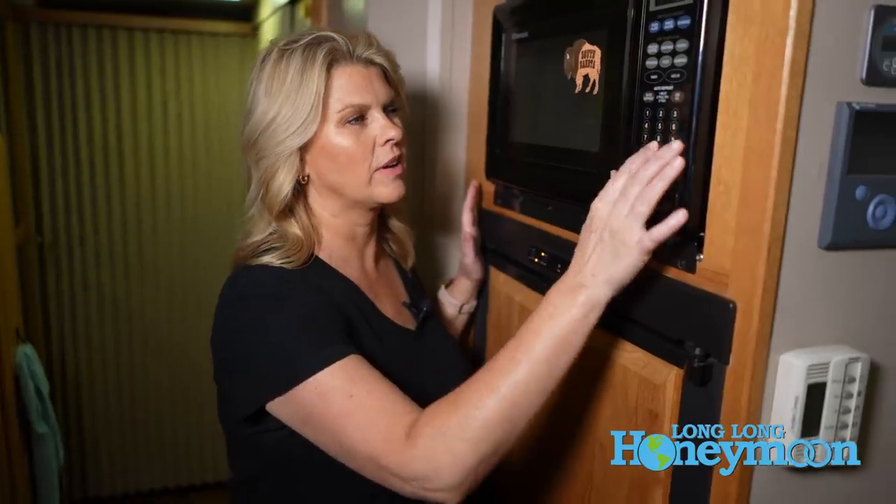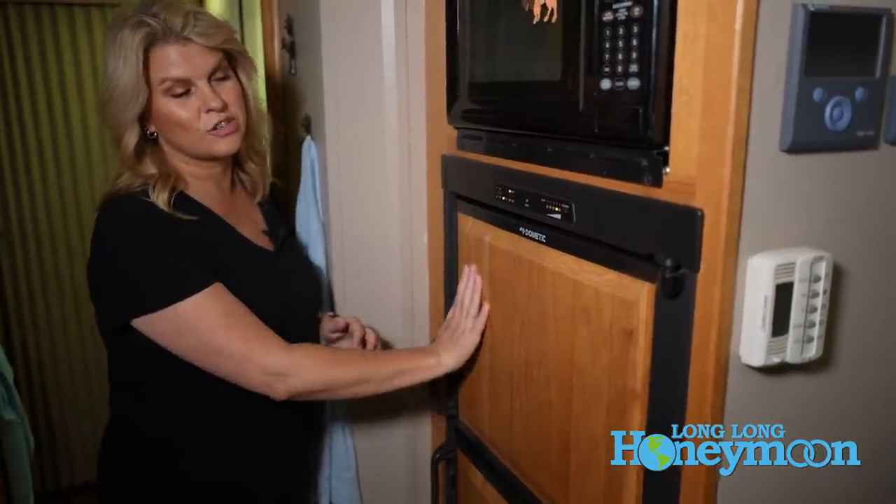Your other appliances to check quickly would be your microwave — obviously you're going to need a power source to do this. Our solar system does power this, but for the most part you'll want to be hooked up to shore power or at least a generator. The next thing to check is your fridge and freezer.